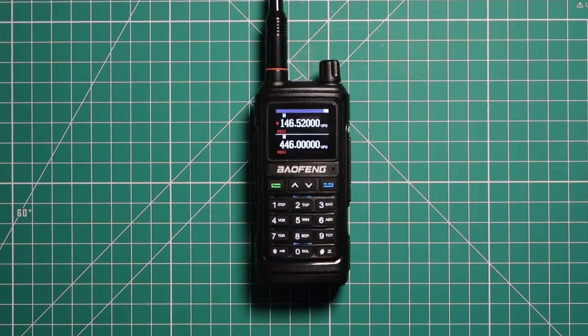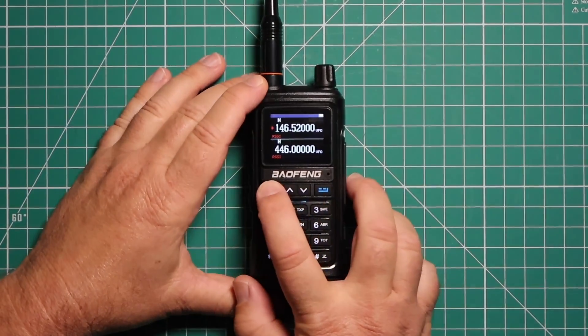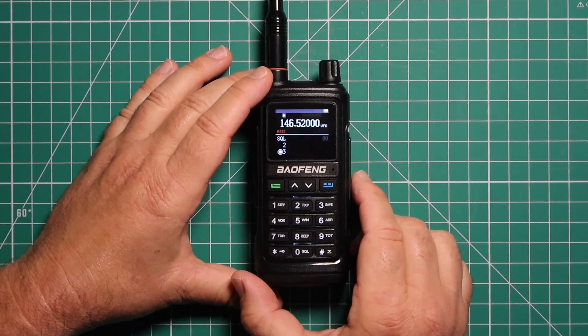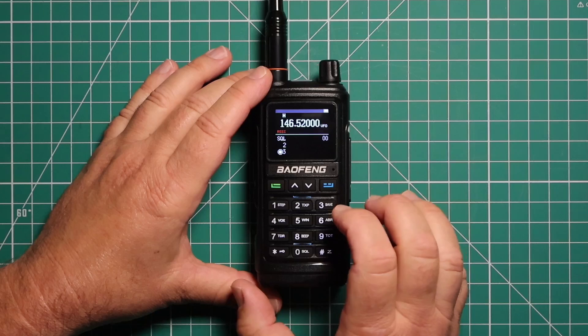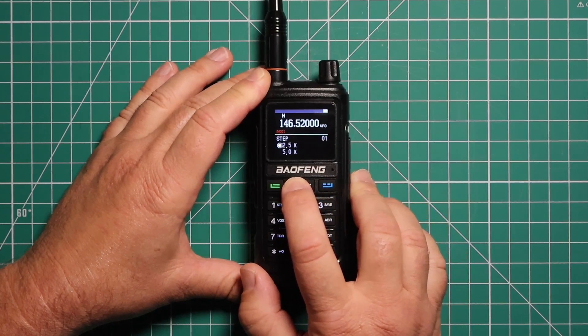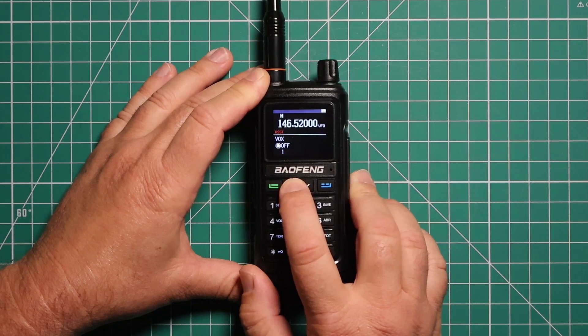The menu of this radio is pretty much like any other Baofeng, especially these new ones. On these menus now, you can set them up to kick you out of the menu after a certain amount of time. I have this one set for 60 seconds. Start off with your squelch.